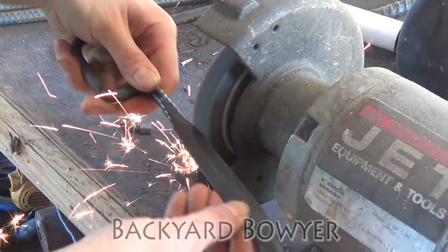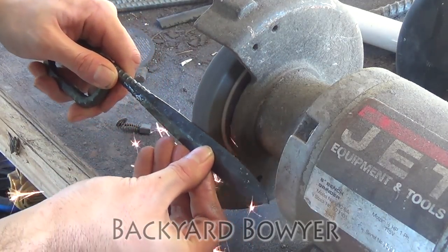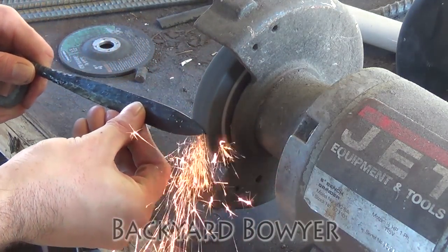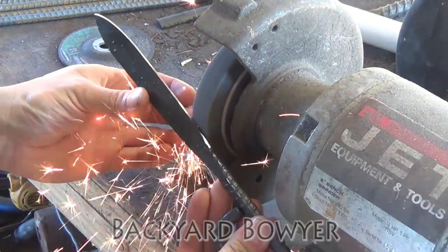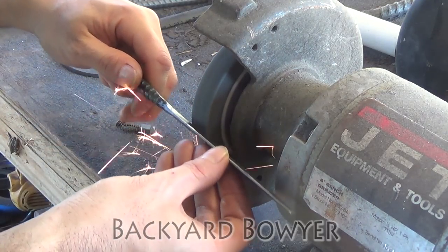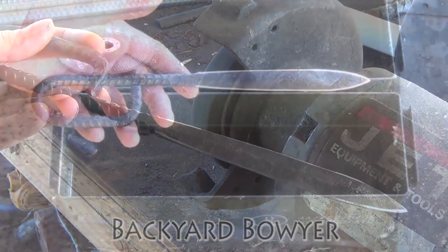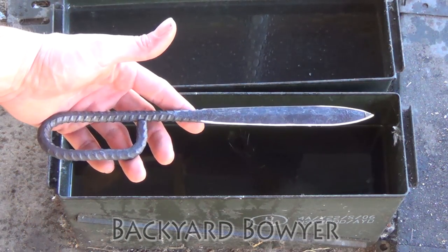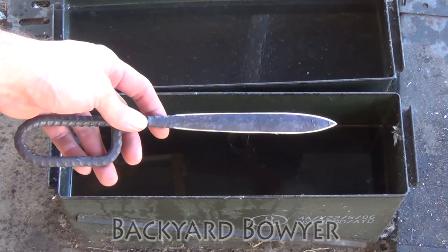Now I'm just going to straighten everything up. So now that all the shaping and rough grinding is done, I'm going to heat the blade up and quench it in vegetable oil.